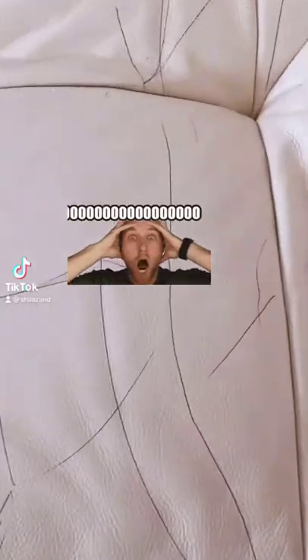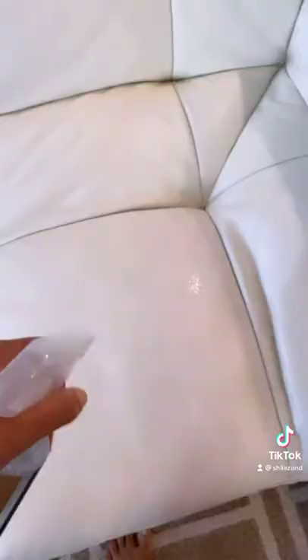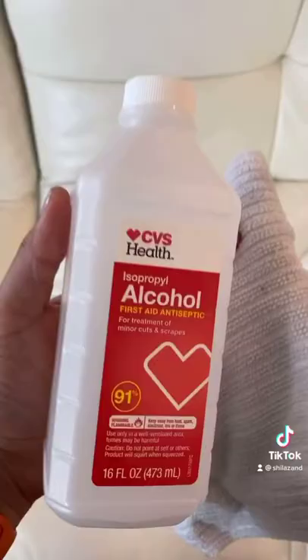How to clean black ink pen from your white sofa. I first cleaned the area with alcohol by dabbing on a towel, and then I used a leather cleaner and went for a second round of alcohol wipe. It literally came off.